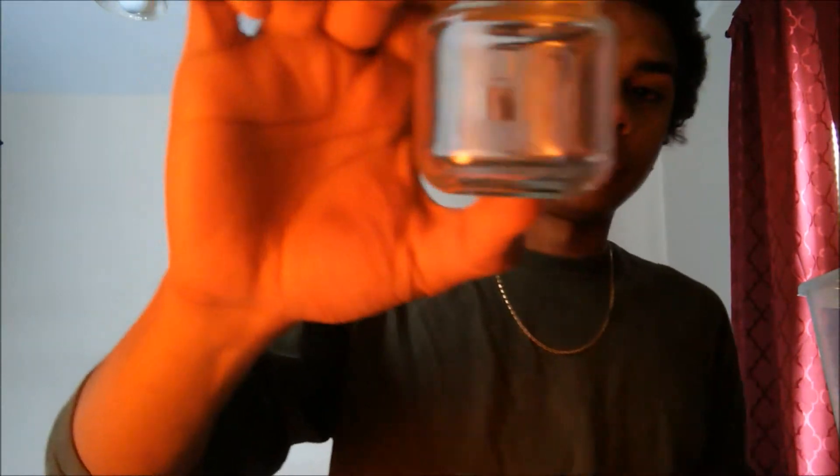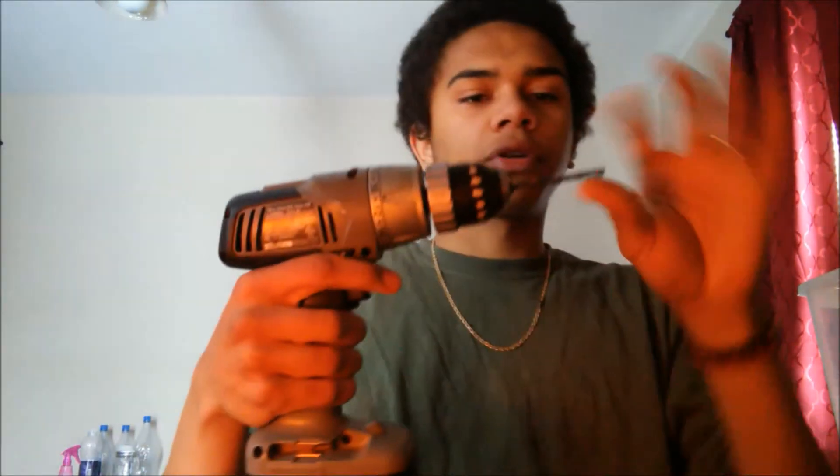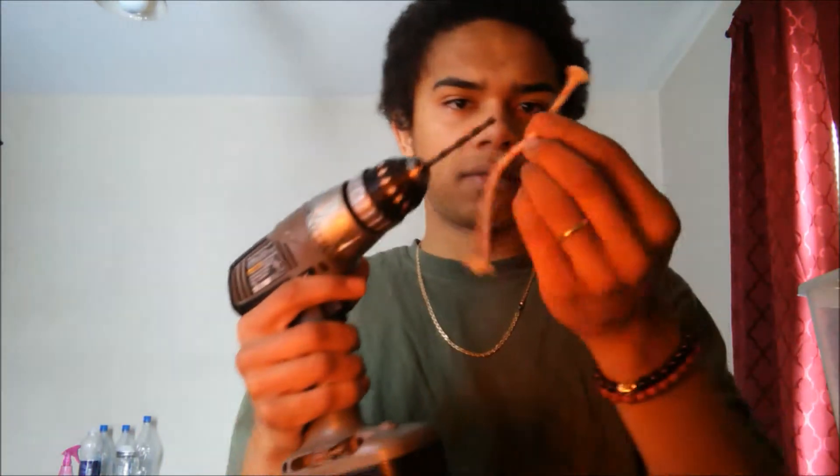Hey everybody, it's Will and today we're making our own alcohol lamp. You don't need that many things. We're just going to use a medium-sized baby food jar, a little piece of wick — or you can use a cotton ball unrolled and rolled up to simulate a wick — and then you're going to need some aluminum foil and a drill with a bit that's about the diameter of your wick.